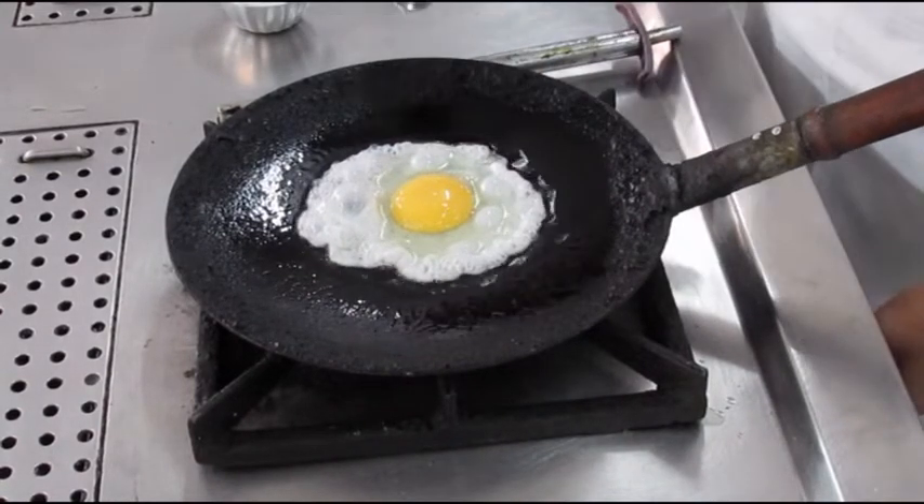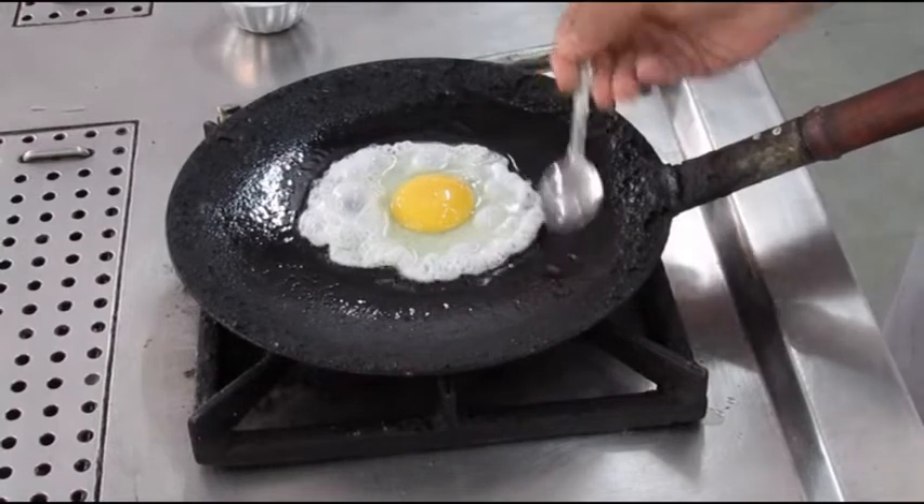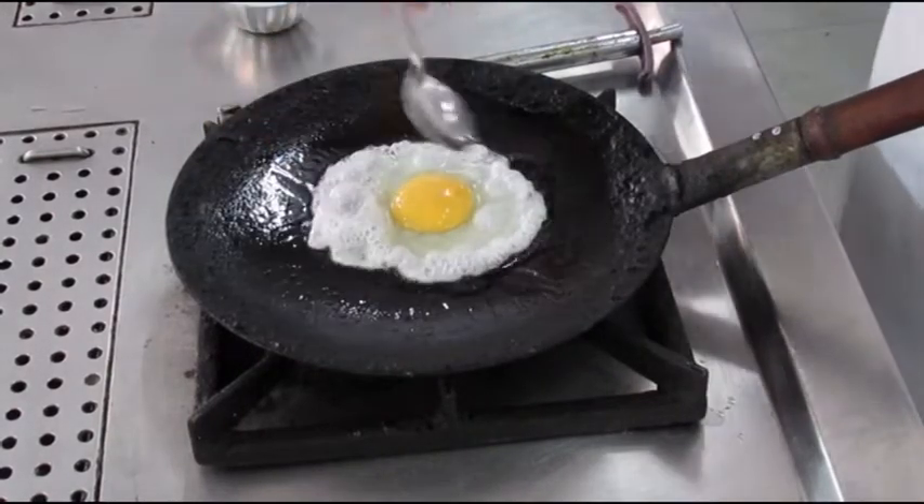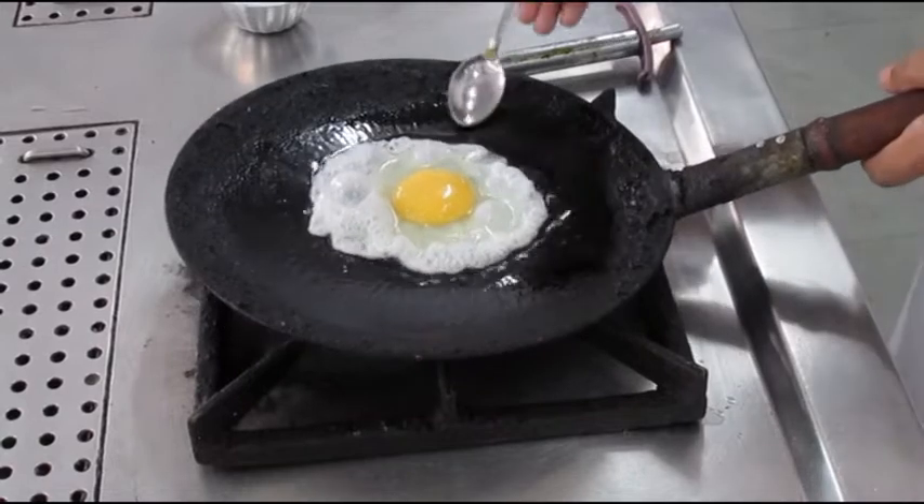The spreading of the egg white totally depends on the freshness of the egg. If the egg is fresh, the egg white will not spread as much as it has done in the video right now.